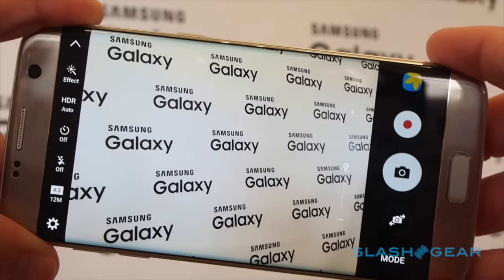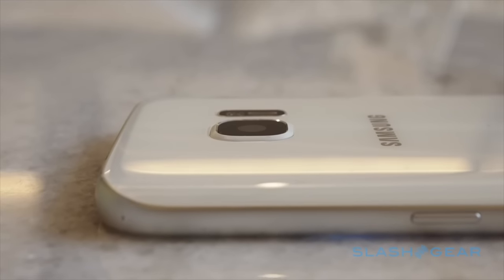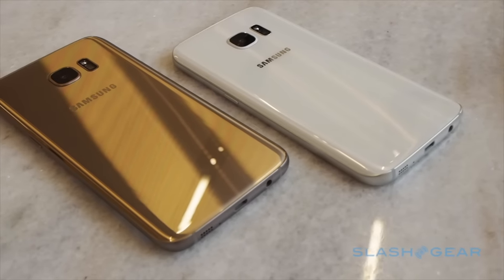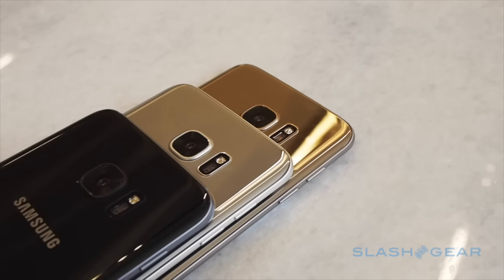A 12-megapixel camera might sound like a step backward compared to the 16-megapixel S6, but Samsung's new dual pixel sensor warrants a second look. Each pixel is not only larger than before, but features two photoreceptors.